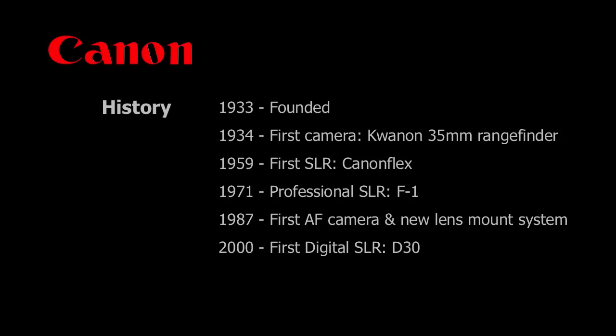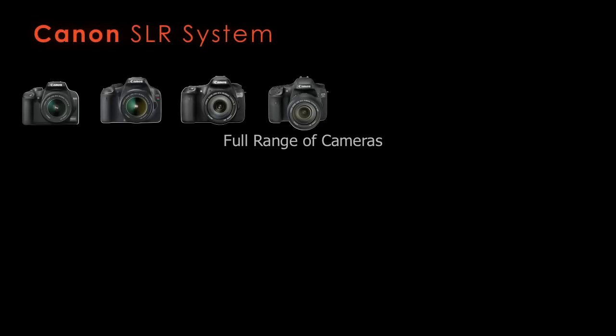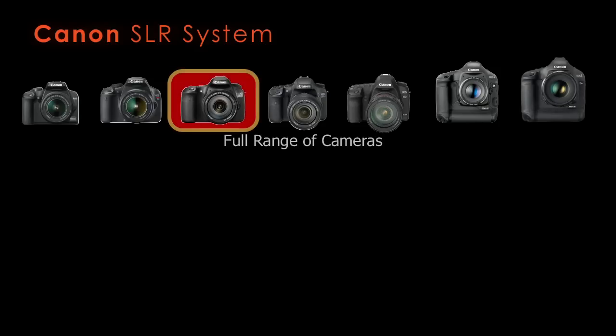Compare that D30 to what you're getting in this camera — 18 megapixels for around $1,000. Canon now offers a full range of cameras from very amateur level to top of the line professional cameras, and the 60D fits pretty much in the middle. It's something any amateur would probably like to have, and even some professionals might like it as a backup camera. It has some nice features not found on other cameras.